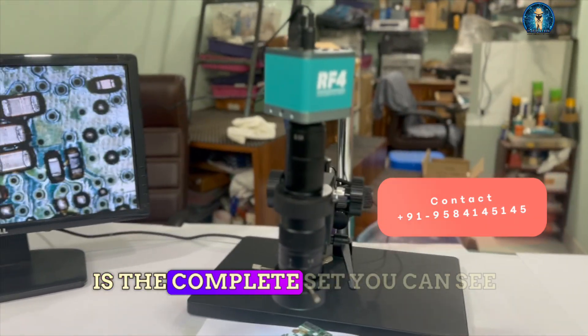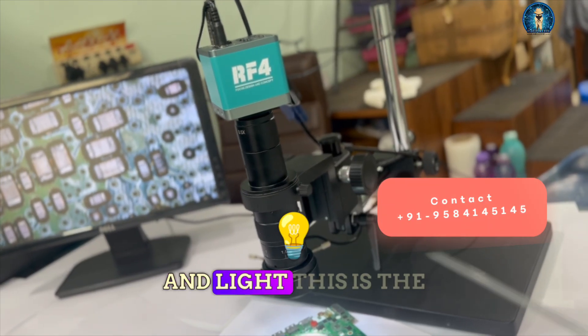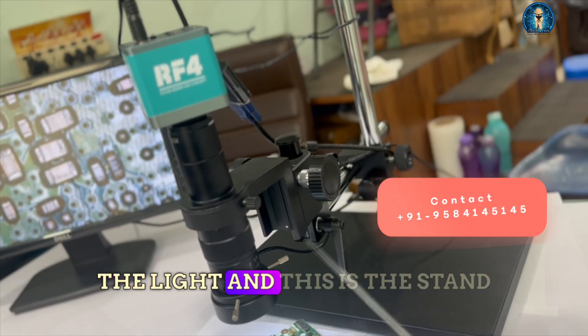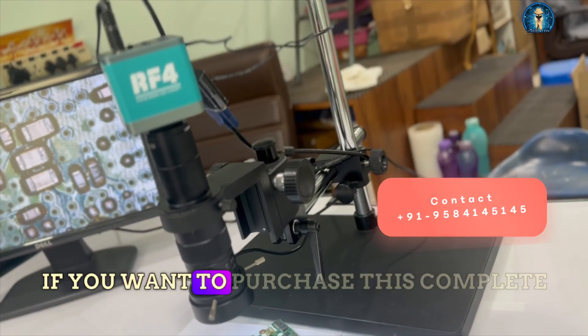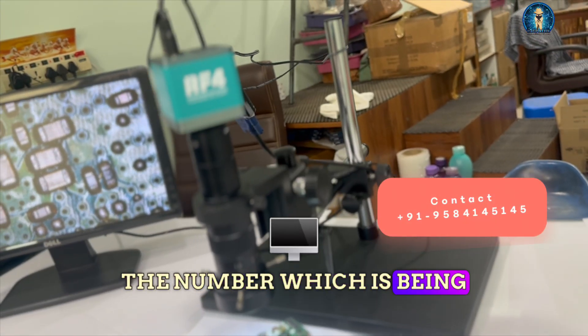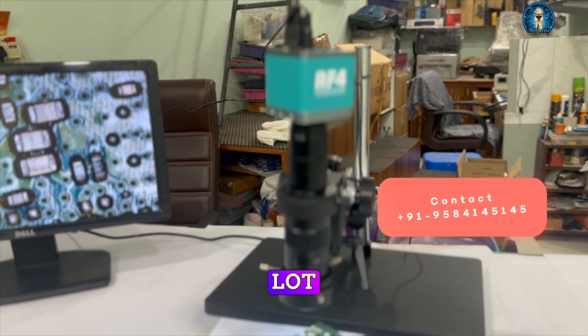This is the complete set: scope, camera, and light. This is the lens, this is the camera, this is the light, and this is the stand. If you want to purchase this complete set, you can just contact us on the number which is being displayed on the screen. Thanks for watching our channel — Aditya11 reporting, thanks a lot.